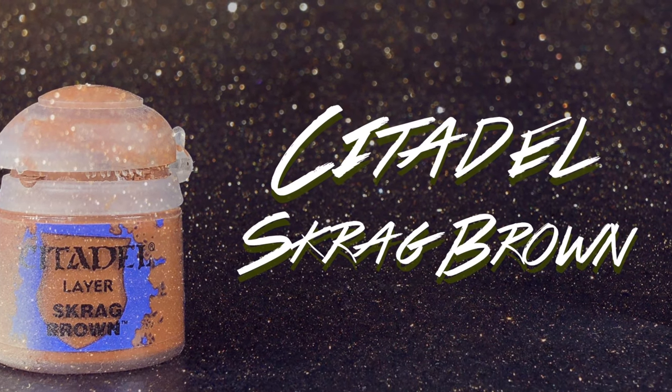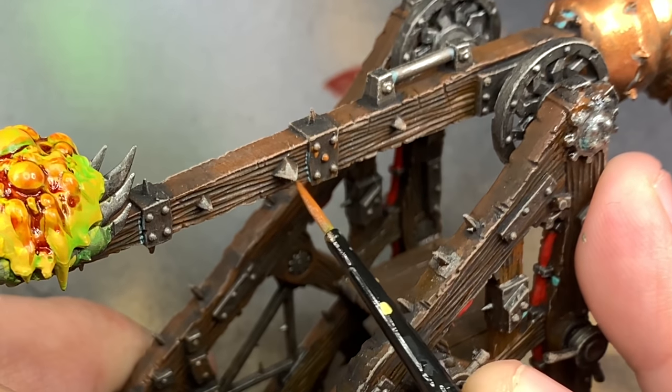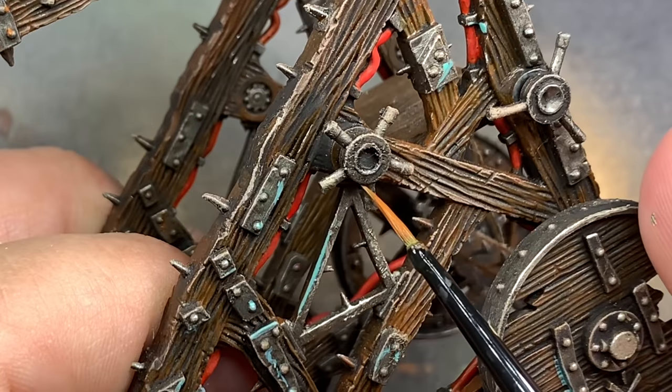Scrag Brown, really watered down, looks like a really nice rust. So I'm going to go back over a lot of the Nihilakh Oxide and on a majority of the metal parts and just make them look rustier.